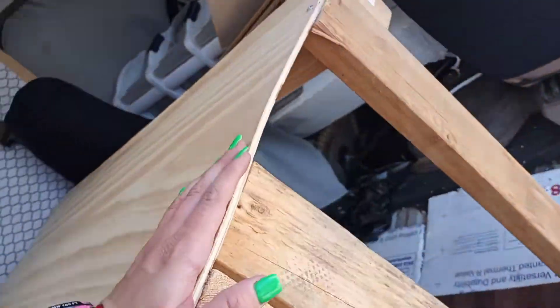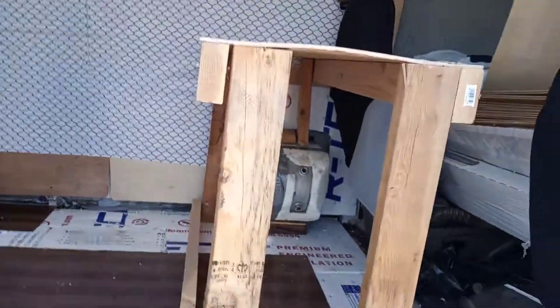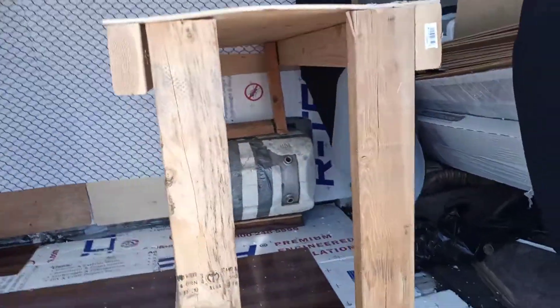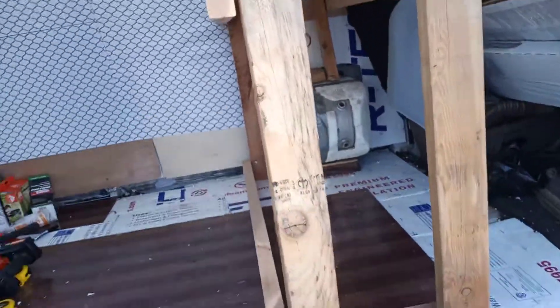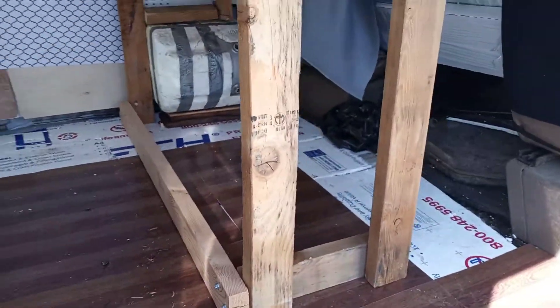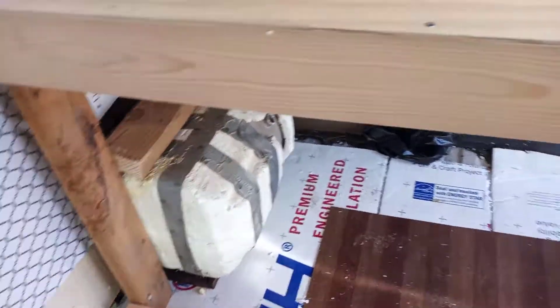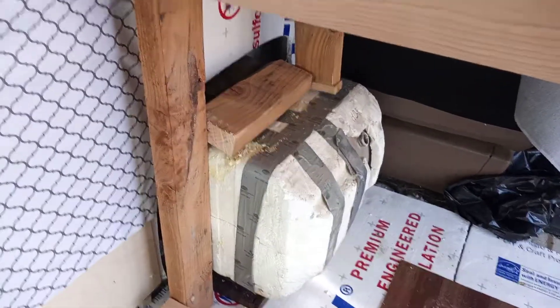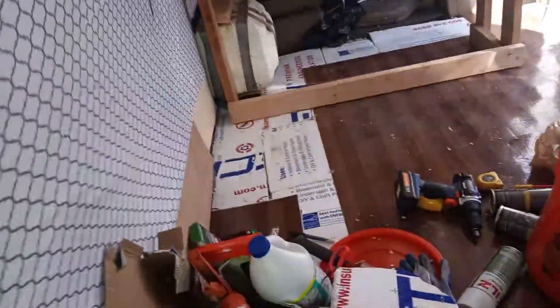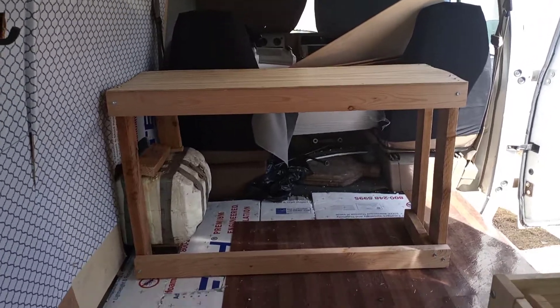I'll still need to put a sink in and I'm going to cover the edges with something — maybe wood or fabric, I'm not sure. But the space is done. All the rough work will be covered up, and I'll be the only person hanging out in the van anyway, so I don't care how it looks right now.